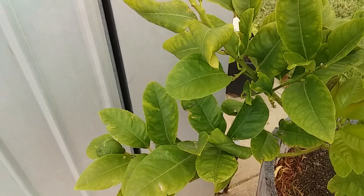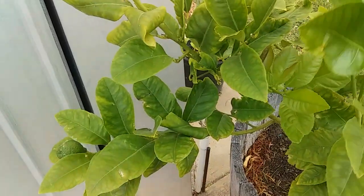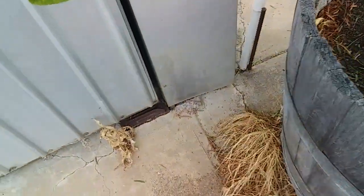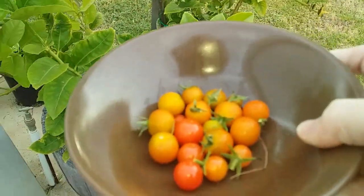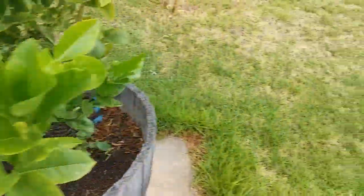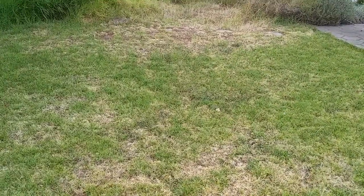So next year I have to do something about netting. So there we go — cherry tomato harvest, one beautiful lemon. Alright peoples, that's it for today. Bye bye.